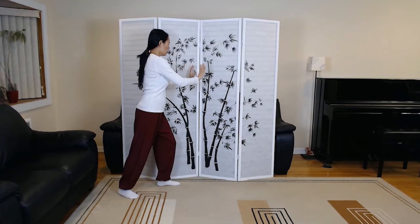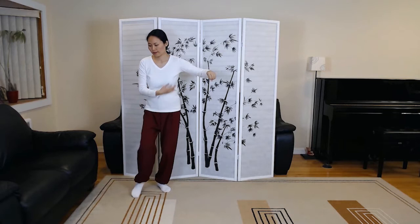Second grasp the sparrow's tail. Diagonal single whip.